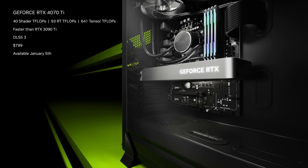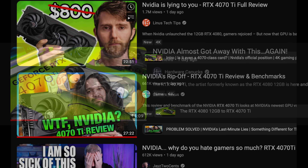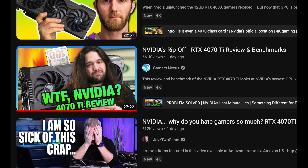Nvidia launched the RTX 4070 Ti and it was called out as a bad value by many, which got me thinking: at what price would make it a good value? Let's get into it.